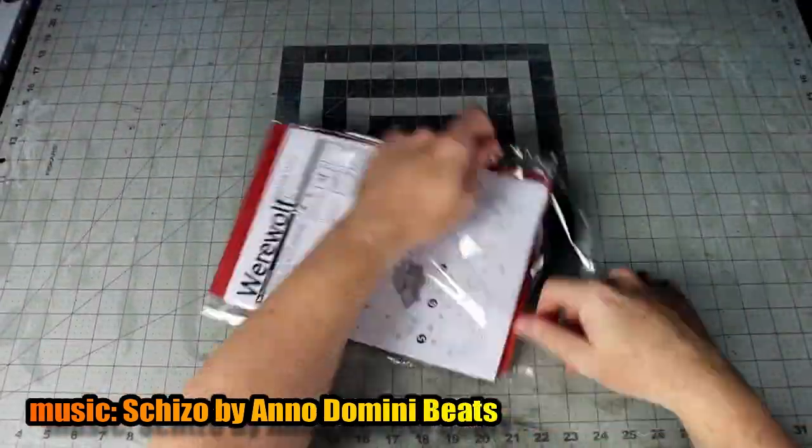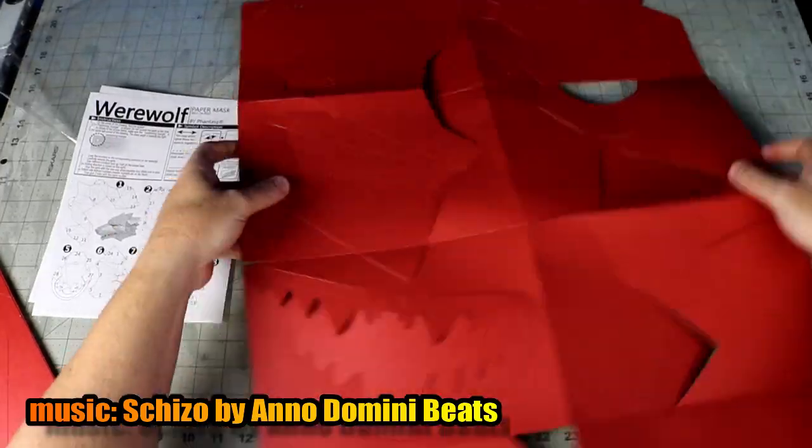Thomas here with Much Props, giving you another how-to video. I randomly browse Amazon constantly — I don't really know what for — just kind of peruse at my leisure and try to find random weird things to make stuff with. Somehow I stumbled into the paper craft area and found these masks made out of cardstock. So let's make something weird with a wolf paper craft thingy — let's get to building!